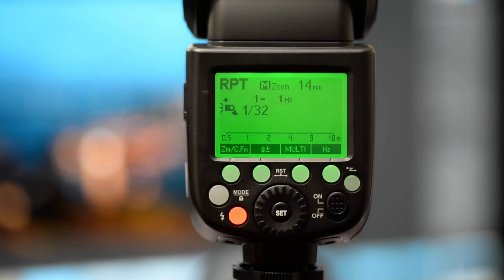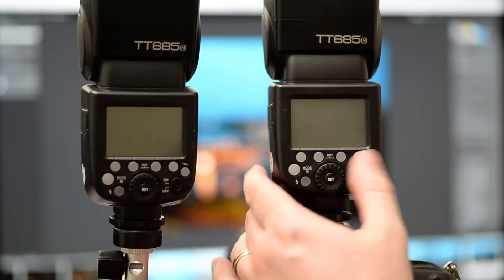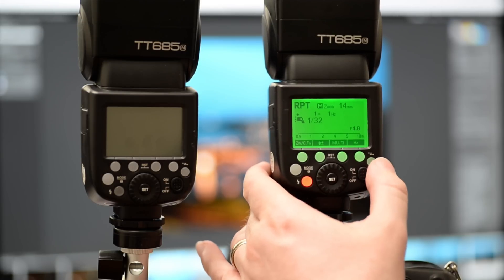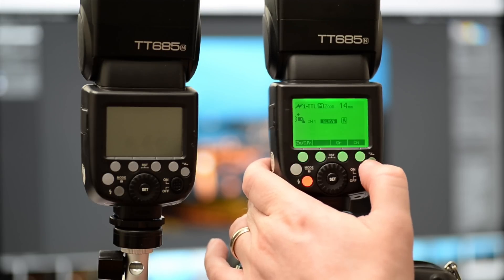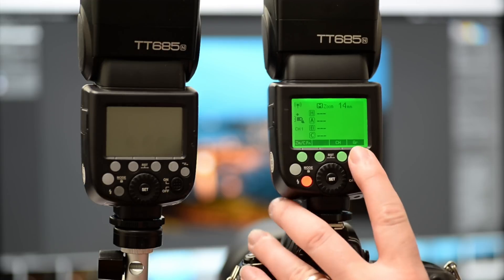So guys, this flash we can turn into a commander flash, which means we can control another flash or flashes via this flash alone. To control the one on the stand, we go to the one on the right and turn this over to the wireless section. And this is the screen that you want — this is the commander mode.